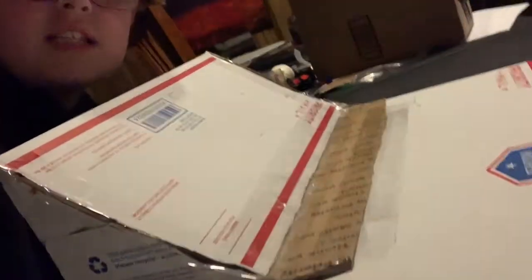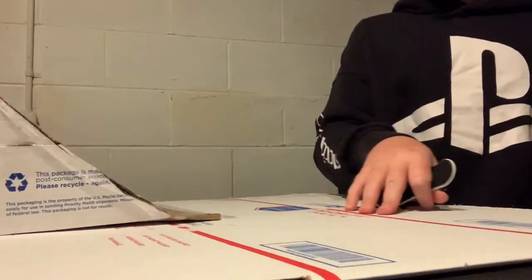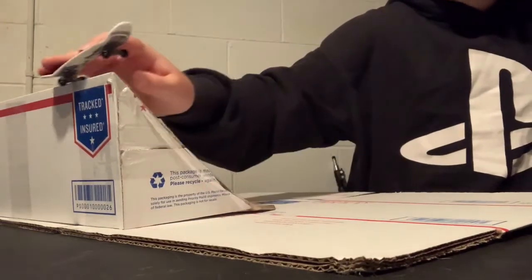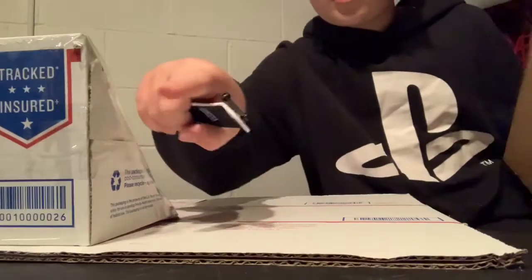Hey guys, it's Scared Plays Games, and today I'm going to be showing you this epic tech deck ramp I made out of some cardboard boxes. So you obviously know I made the ramp, and I was going like this — off grinding. So I was going to make a little ramp that goes down right here.